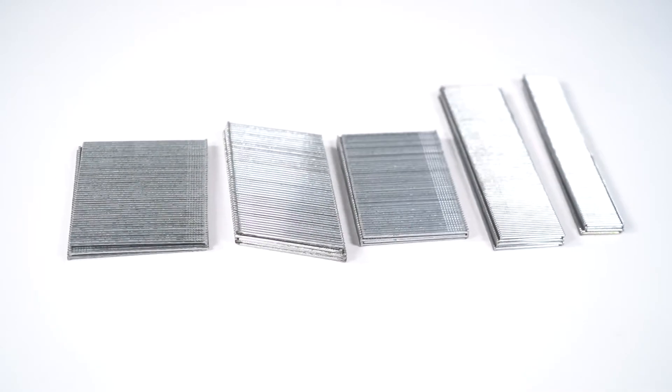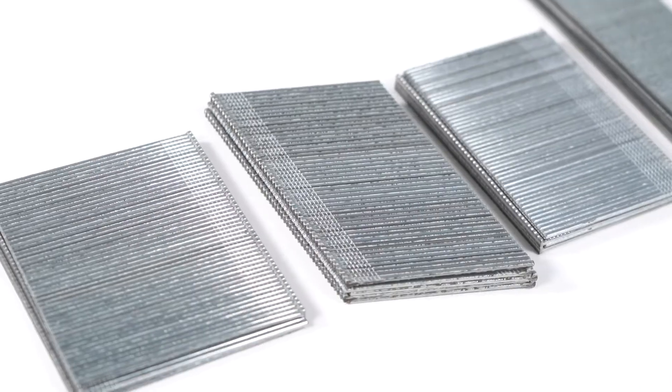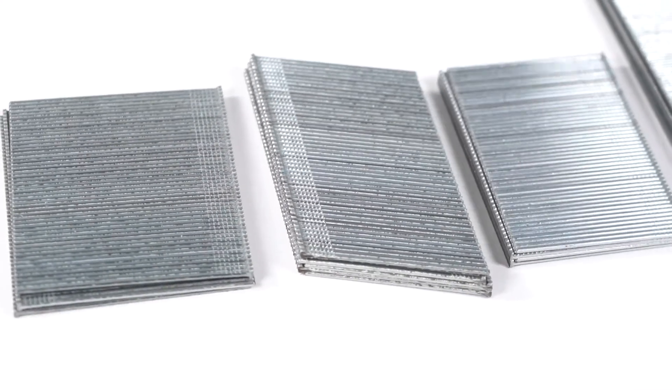18-16 GA Brad Nails are made of Q235 carbon steel with galvanized finished treatment.